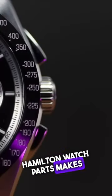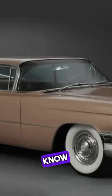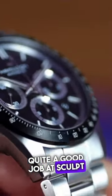Sometimes Hamilton watch parts make me think of old 1950s cars — big rounded chassis. This watch is very thick, but they've done quite a good job at sculpting this case.